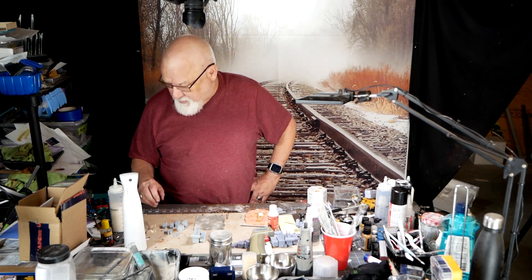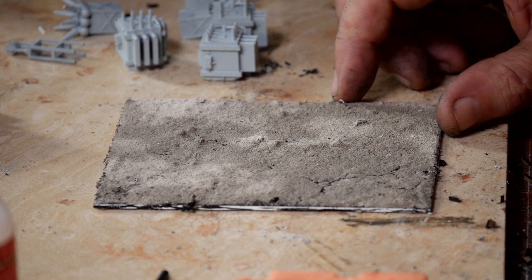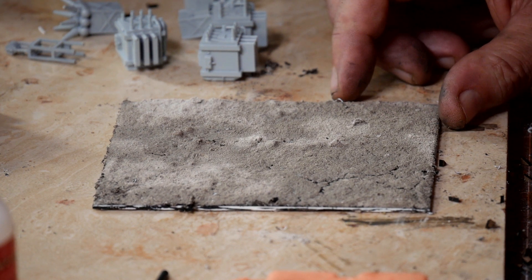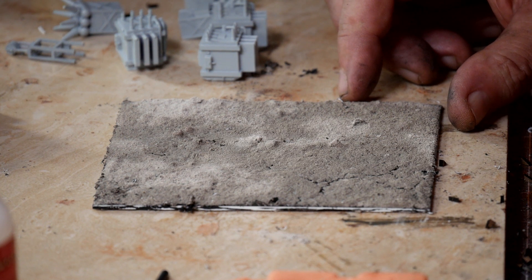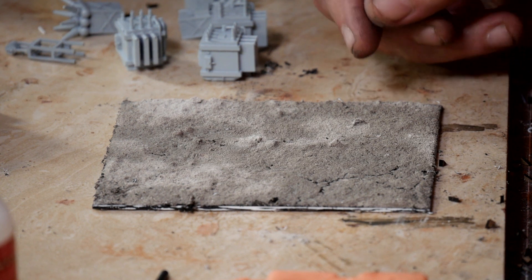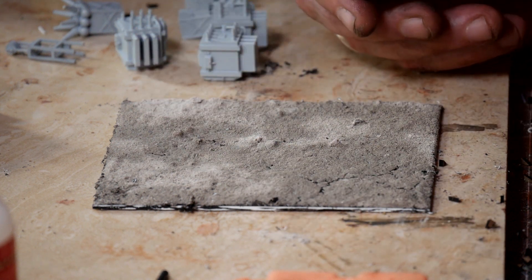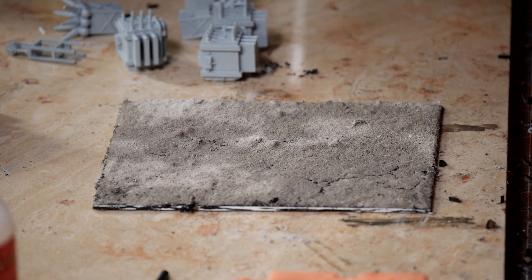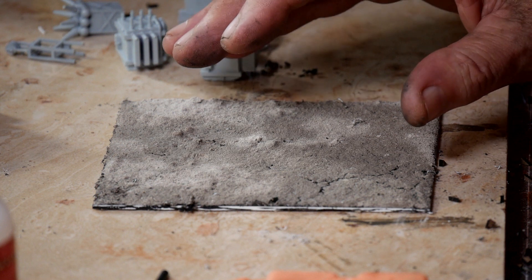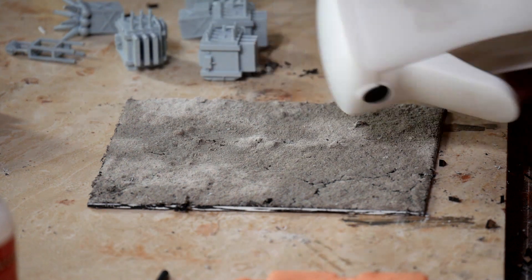I'm going to switch to camera seven. There's the base already made. If you've watched anything on the quarry and the making of the quarry — how I got the rock face to look like rock face and the gravel look like gravel — it is all just grout. I cover the surface with grout and 50% glue and 50% water, and a couple drops of soap in there. Then I lay down the grout and spray it with a sprayer.